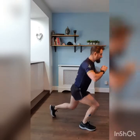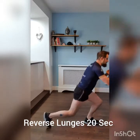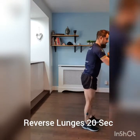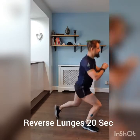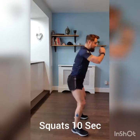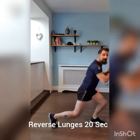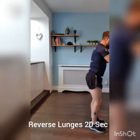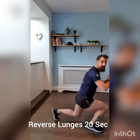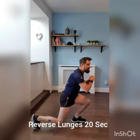Back into reverse lunges, 20 seconds reverse lunges. One more round to go after this, then we're going to move on to Complex B. That's good, keep it steady. Okay, 10 seconds squats.